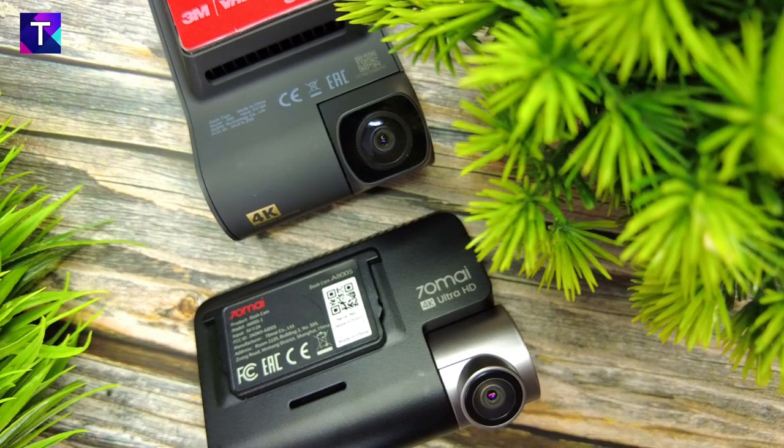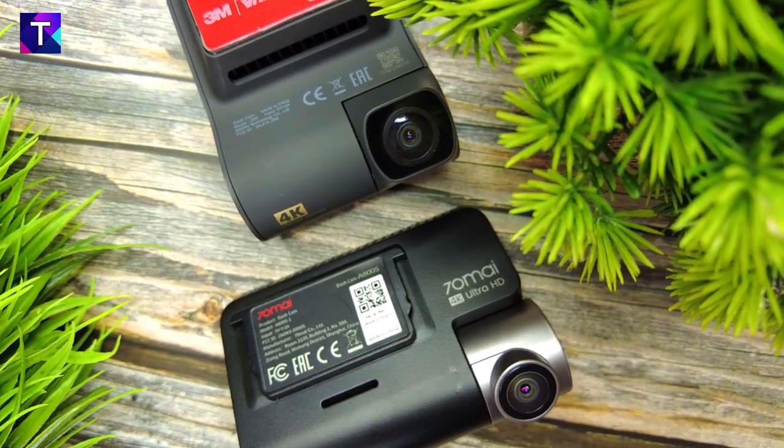In case you missed my previous comparison video of the DD Pi Z50 along with the 70Mai A800 and the NextDigitron A3, go ahead and click down in the description — you'll find all the relevant links right there.